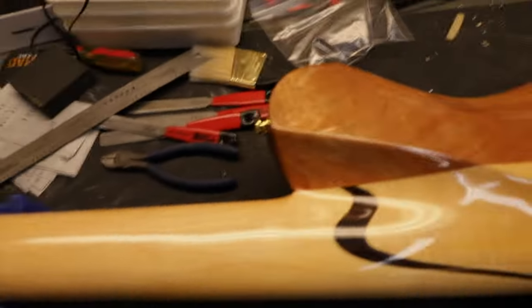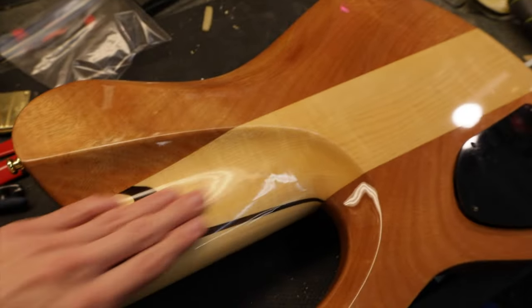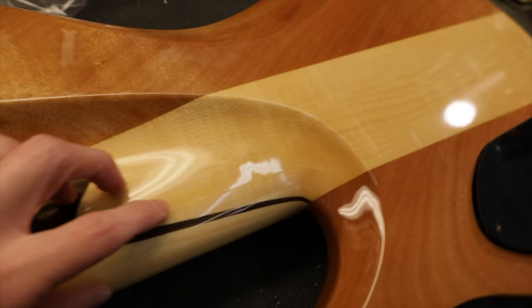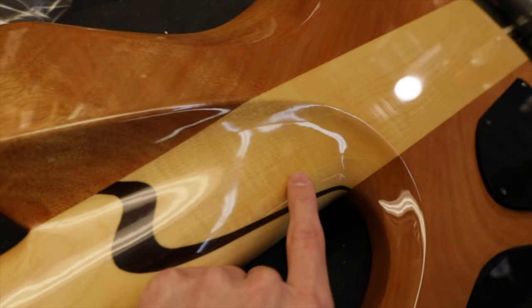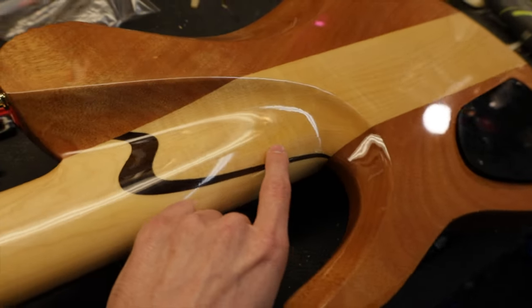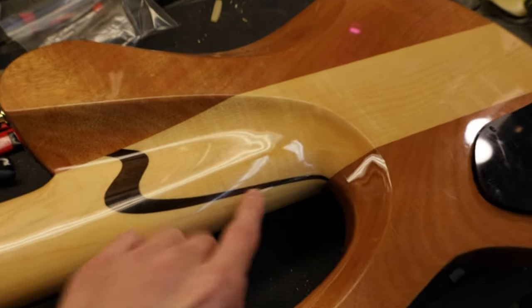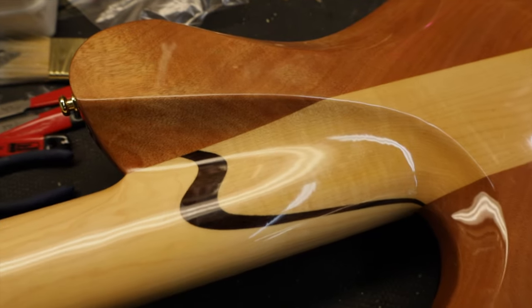The tuners don't have any slop and they feel really nice — HipShots are great. The finish overall feels like a Squier, and especially in here it's not level and nice, it's rough and lumpy. Look at this reflection — it kind of goes all over the place. Look right there — warp.